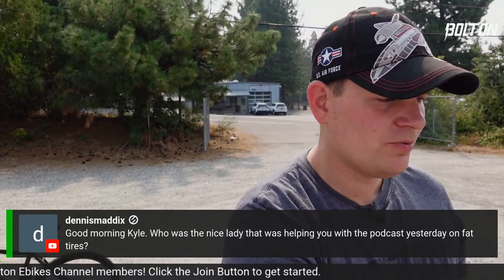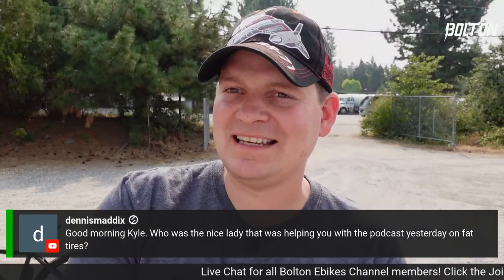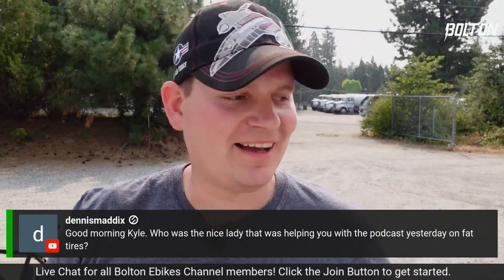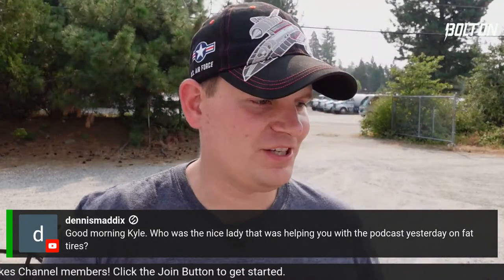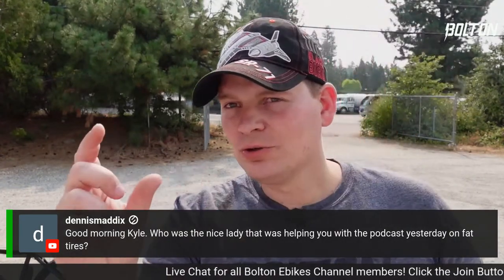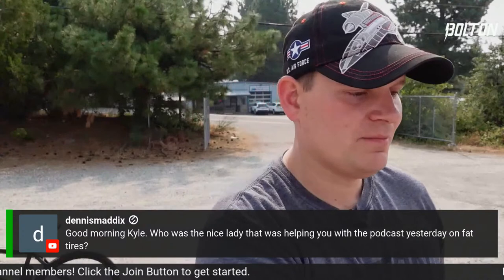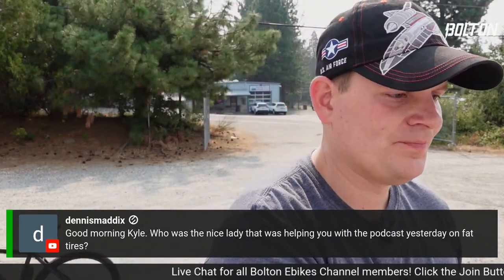First of all, I just want to say hi to everybody who is here. Let's check out some of the comments in the chat. Dennis Maddox asks about the nice lady who was helping with the podcast yesterday on fat tires — that was Jera Lee. She's one of the employees here and does all of the CNC machining. The freewheel removal tools that a lot of you have purchased — Jera Lee is the one behind the scenes making those on a daily basis, machining them, setting up the machines, sharpening tools, replacing tools. She knows how to do it all.